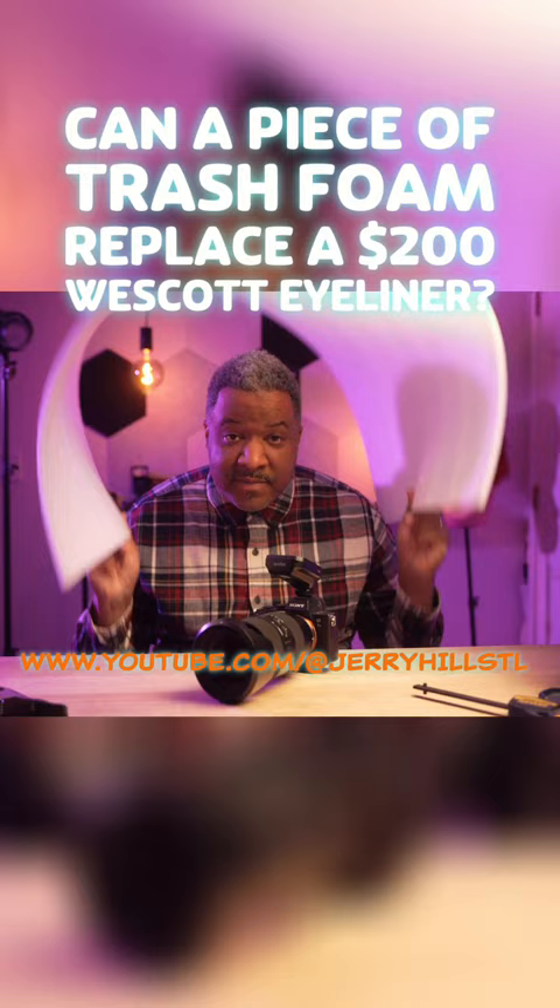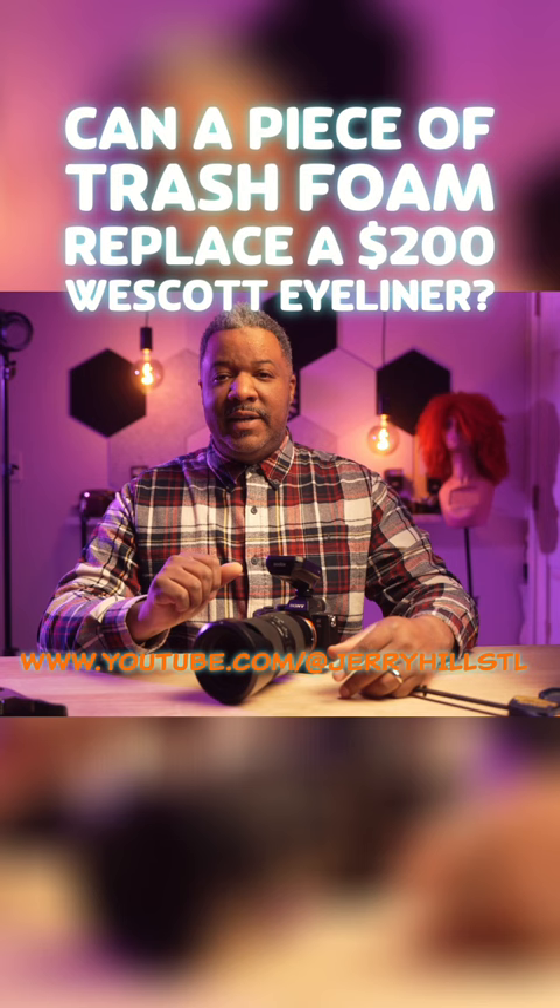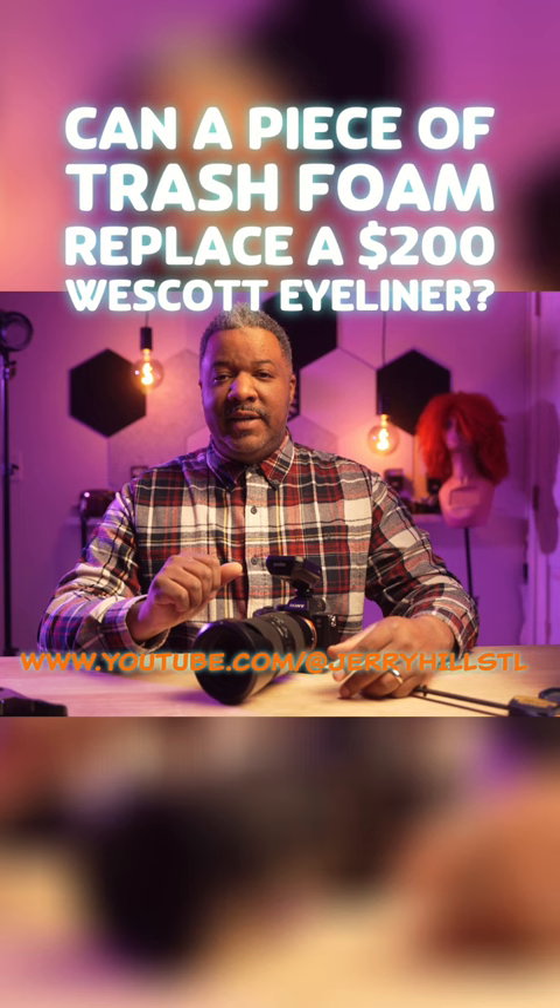Want to see if we can do it? Check us out on YouTube — Gary Hill STL — and we'll explore if we can recreate a $200 store-bought reflector with a piece of throwaway foam. I'll see you there.